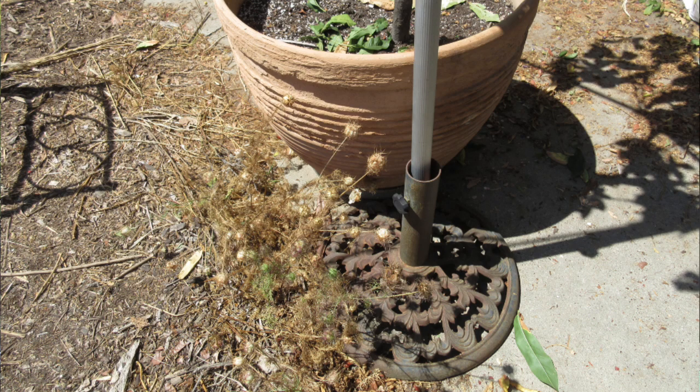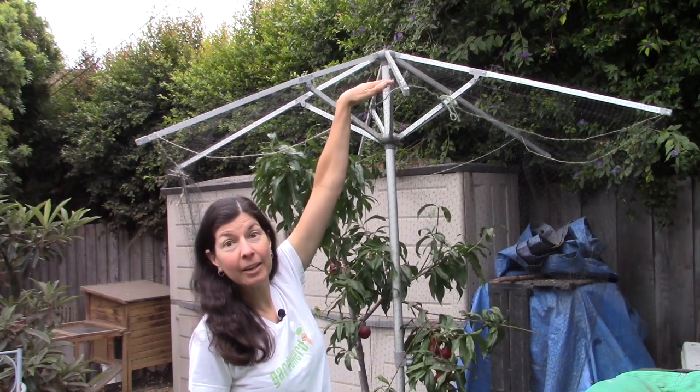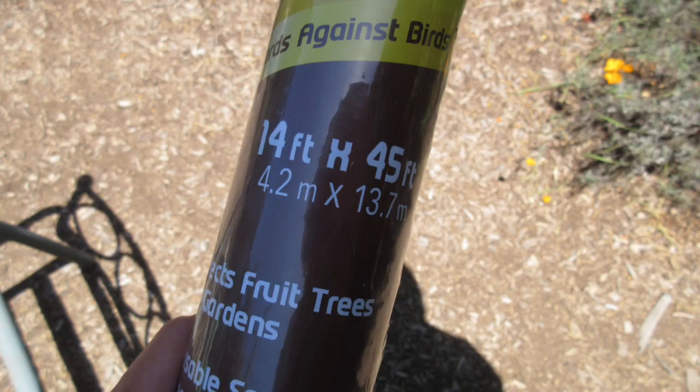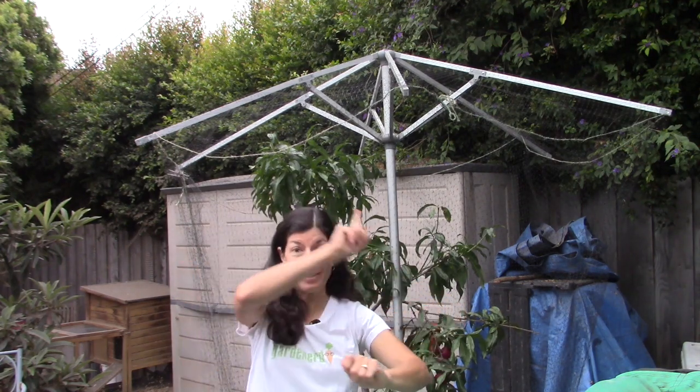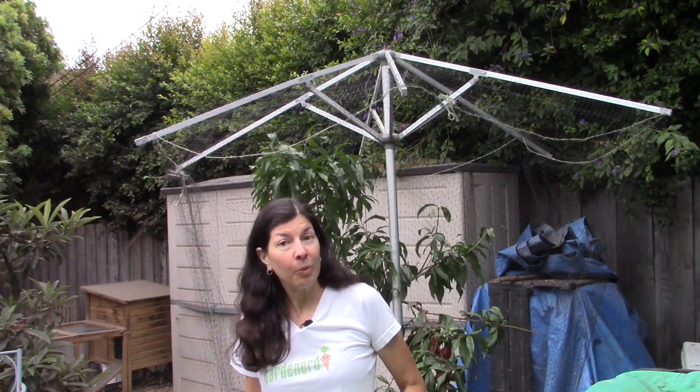I brought it home, took off the fabric, and set it up in an umbrella stand right next to my fruit tree. You can see in this picture it's right up against the container. I elevated the umbrella to a height about 10 to 12 inches above the tallest branch. Next it was time for bird netting — I threw the old bird netting over the top of the umbrella and that piece covered the entire top surface and draped over a little bit. Then I bought a new package of bird netting, unfolded it, and rolled it around the circumference of the umbrella edge, draped all the way to the ground.